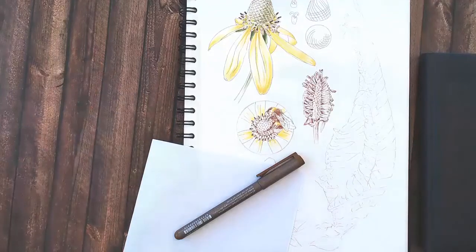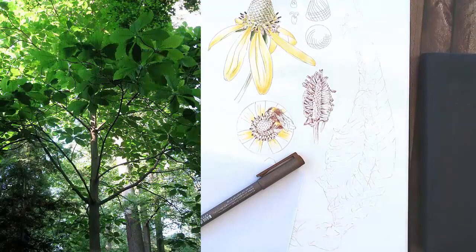Magnolia macrophila, as the name suggests, has impressively large leaves — about 50 cm, 20 inches, or even larger.